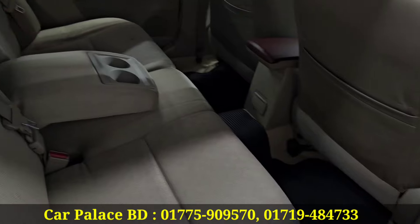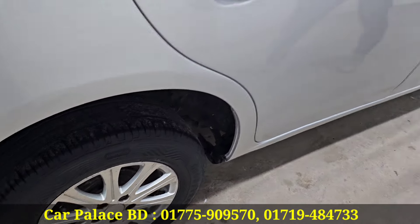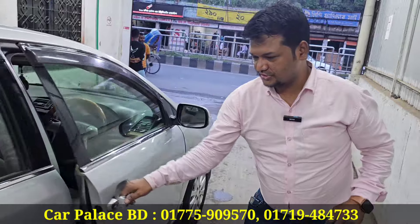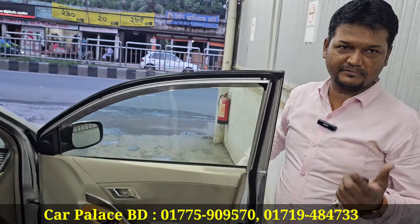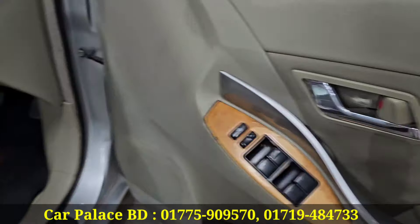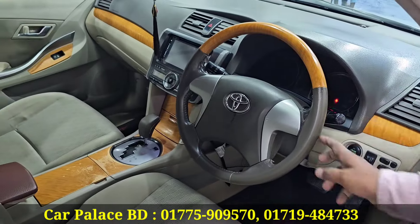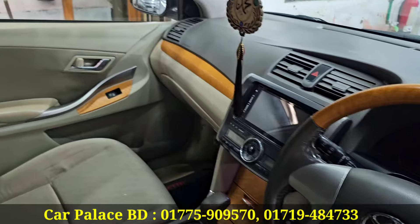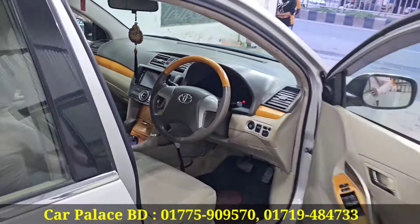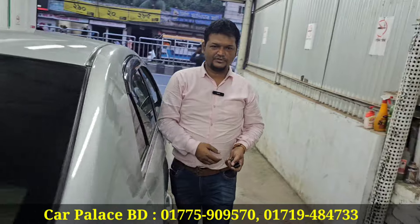The tires are full - 4800 seconds tread left. We have no worn tires. Nickel handle and push start. Wooden steering and wooden panel - all made original. Papers are valid from 25 to 27 years.